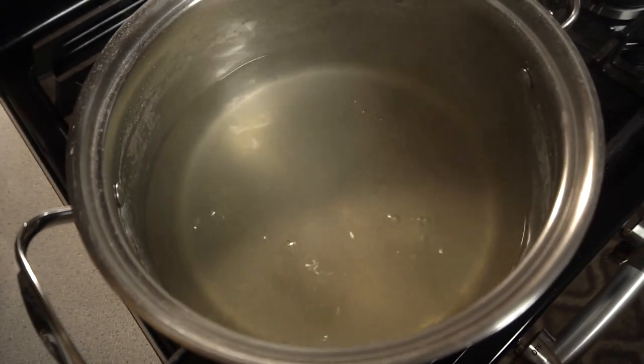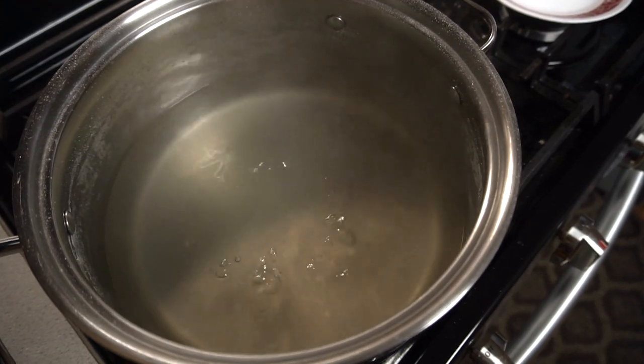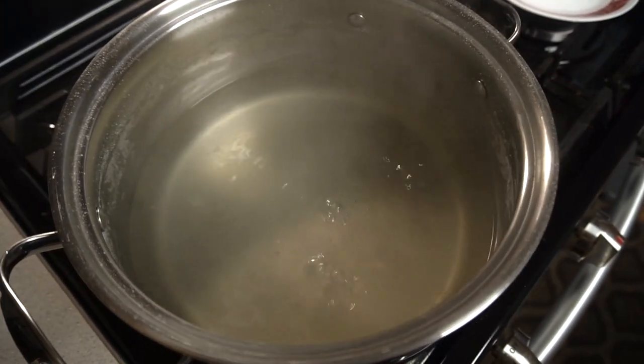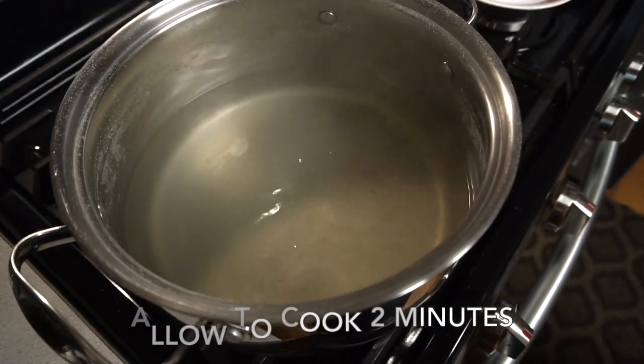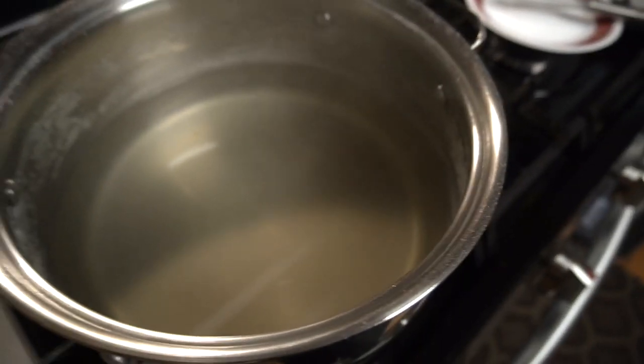I reduce the heat to medium low and I'm gonna let this cook for two minutes. I'll put the timer on and then I'll be back and we'll finish. Okay, it's been two minutes — that's what it looks like.